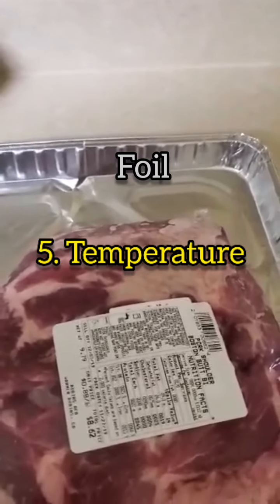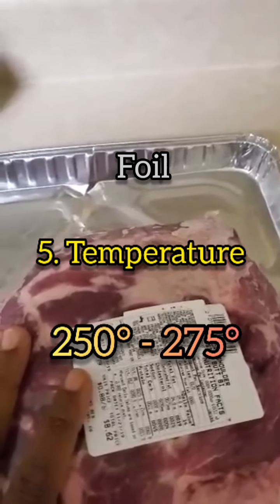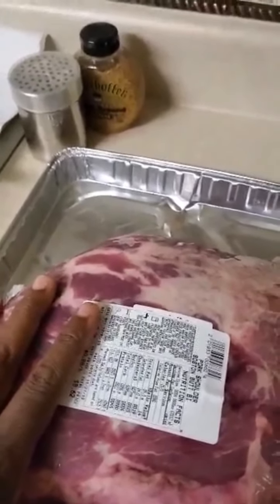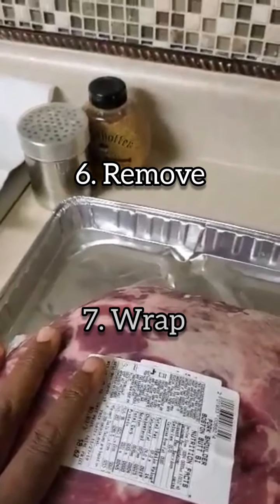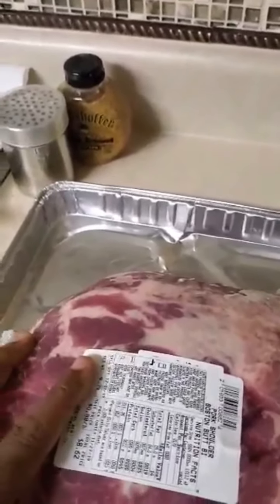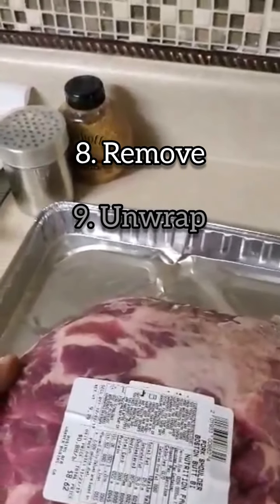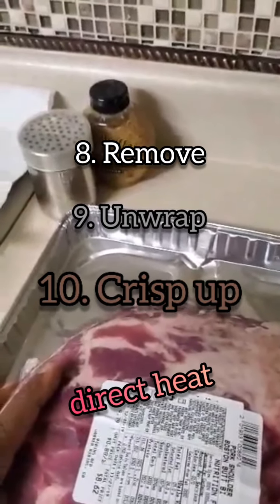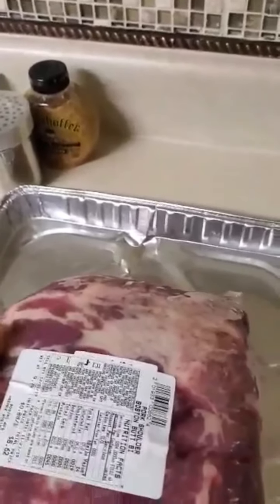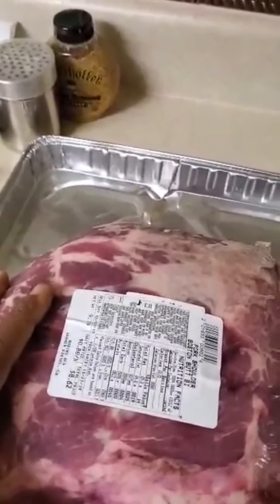My initial smoking temperature is going to be at about 250 to 275 — that's what I plan to cook it on. I'm going to do that for at least two to three hours, then take it off, wrap it up in foil, and put it back on for a couple more hours until I get the right internal temperature. Then take it off, unwrap it, and let it crisp up some on direct heat. Total time should be about five to six hours.